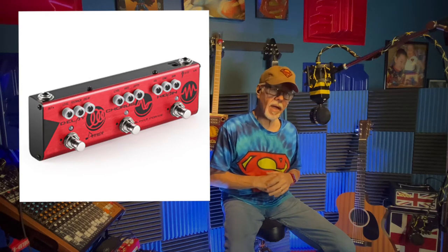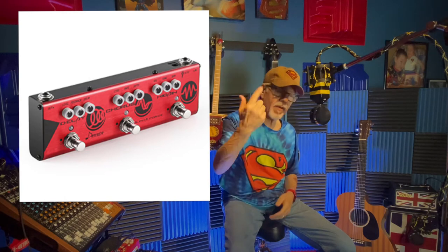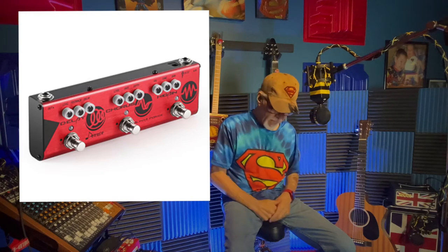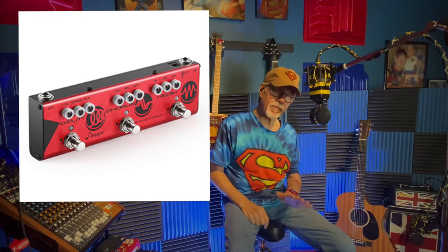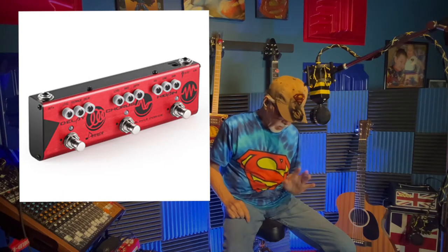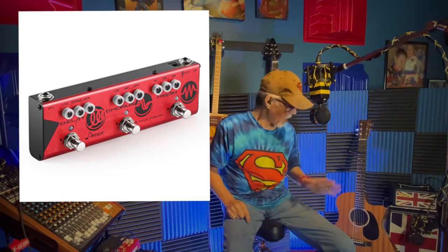You can find it on Reverb.com — search Donner Alpha Force. You might even find it on Amazon. It's a basic simple pedal: you have delay, chorus, and high gain. I'm not going to use the high gain in this video.